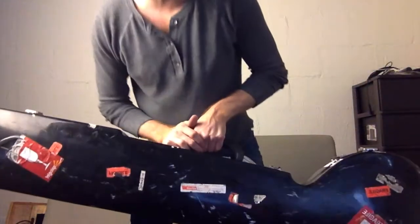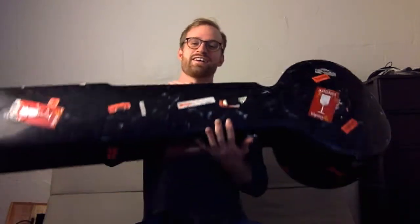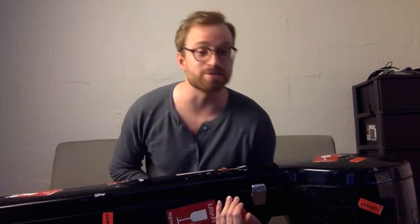Hey hey! Welcome to sitar time with Roger. You see this here, all the fragile stickers. This is not a bazooka. It's not a machine gun like you thought. This is a sitar.